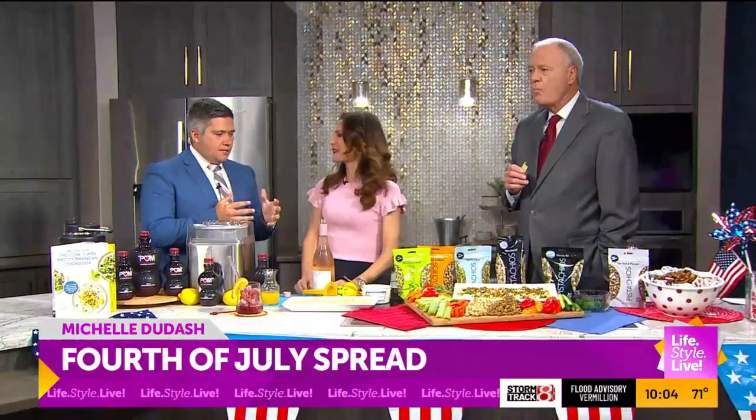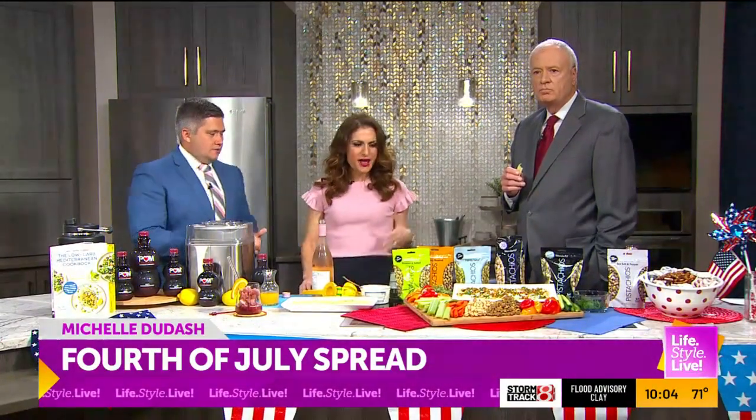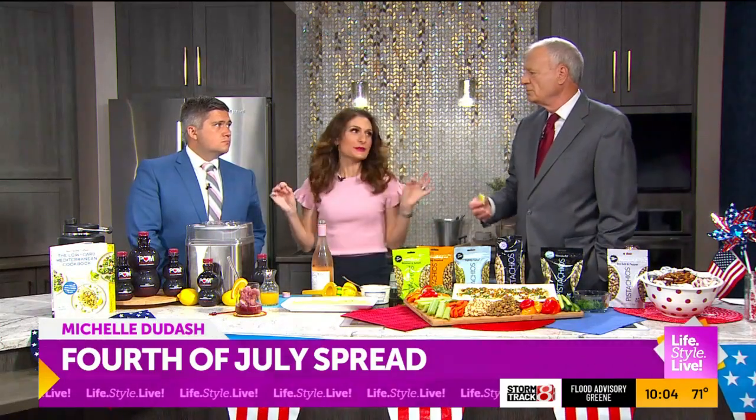Our good friend Michelle Dudash is in the kitchen. One of the things that happens all the time — we were talking about grilling hamburgers and hot dogs — but you've got to have things to snack on while you're waiting for those to get done. 4th of July is all about dips, good drinks, and staying cool, with minimal effort. That's the goal — simple.